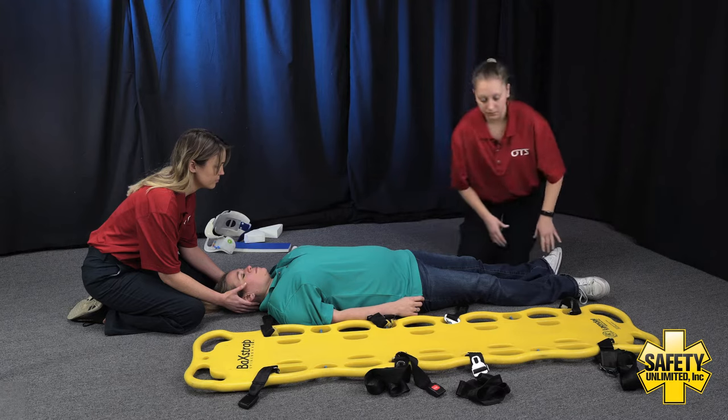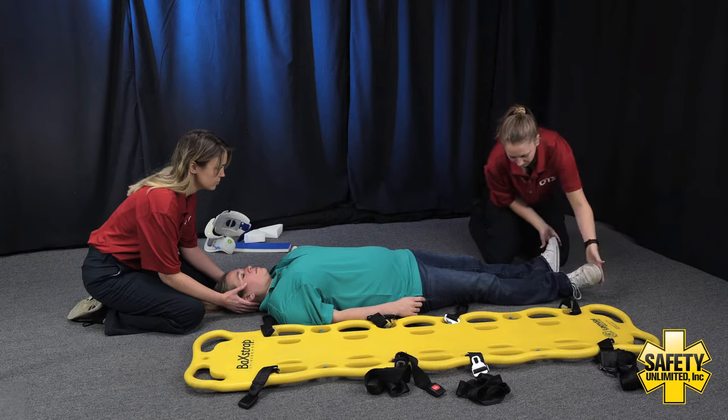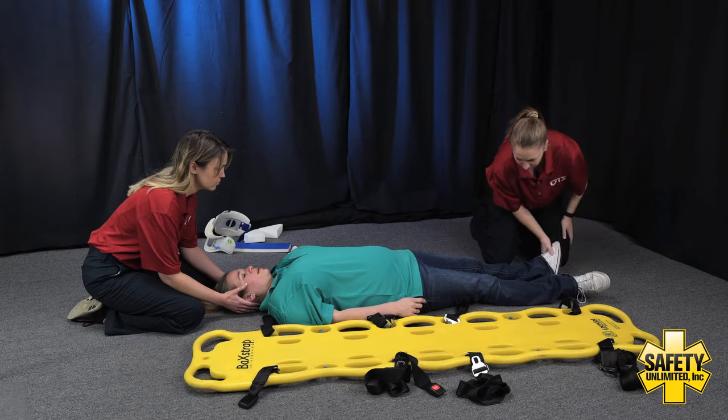Down to the lower extremities — we would take off the shoes. We're going to check for those pedal pulses. Present and equal bilaterally. Patient, can you go ahead and pull up on my hands for me and push down? And can you tell me which foot I'm touching? And which foot am I touching?